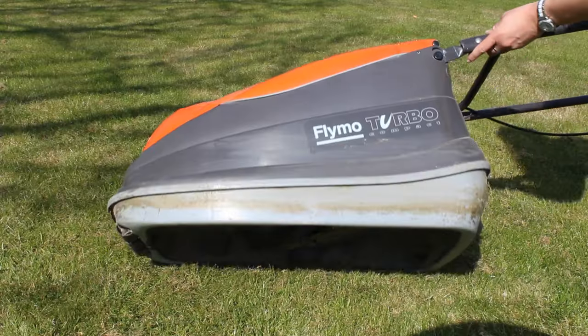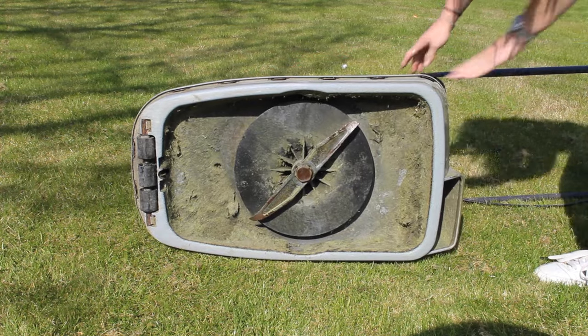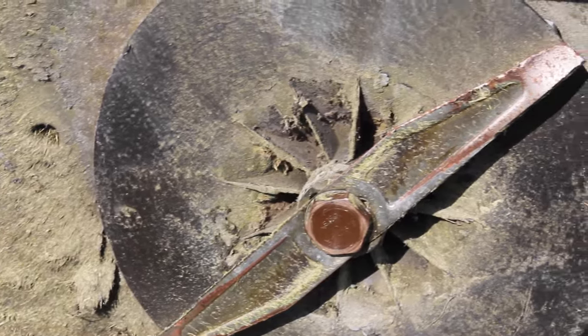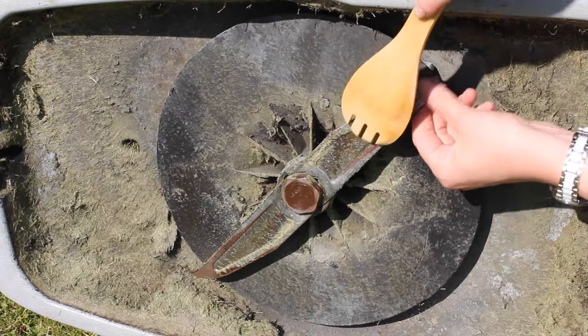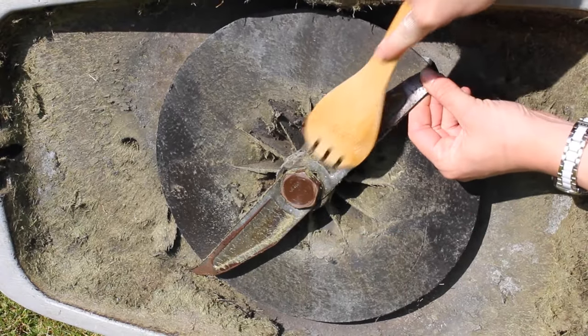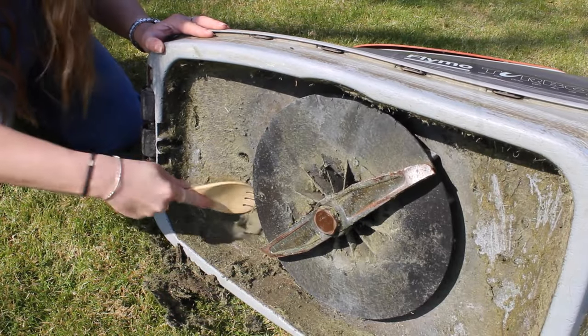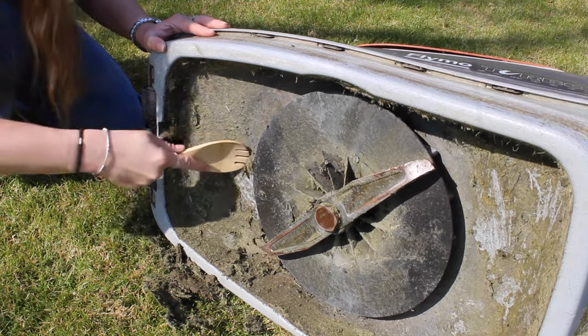Next, you're going to want to scrape away any caked-on grass from the underside of your mower, including the blade and surrounding area. A kitchen utensil like a wooden spoon or spatula should do the trick. Just make sure that you don't use anything made of metal or any other material that might scratch or damage your mower.